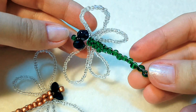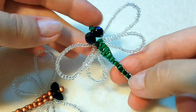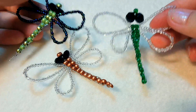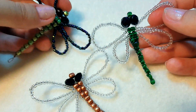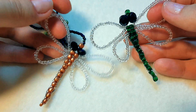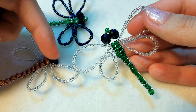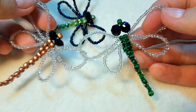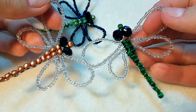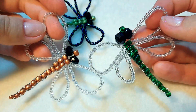Вот что у нас с вами получилось — замечательная летняя прикольная стрекоза-озорница! И на этом наш мастер-класс окончен. Ставьте лайки, подписывайтесь на мой канал если еще не сделали этого, нажимайте кнопочки поделиться в соцсетях, чтобы все смогли сплести для себя таких удивительных насекомых. Всех люблю, целую, всем пока-пока!